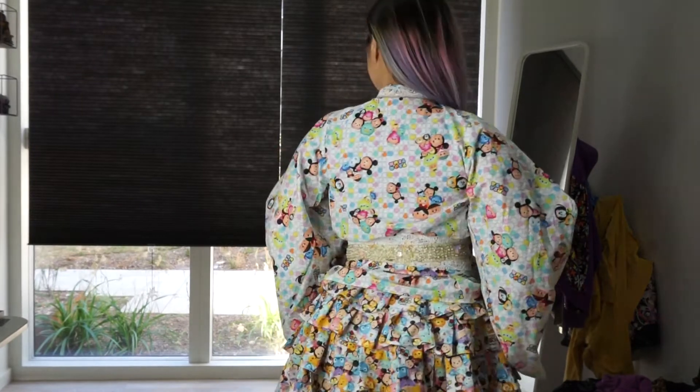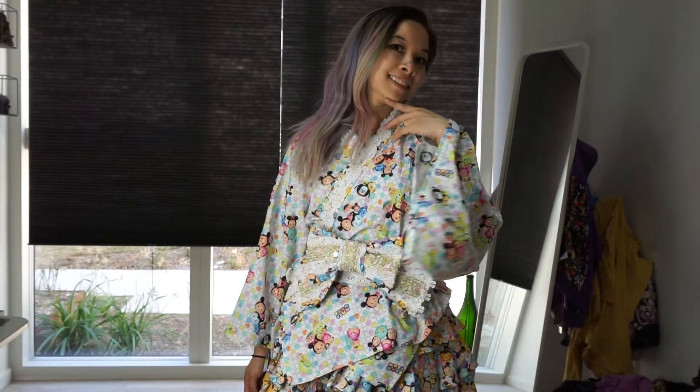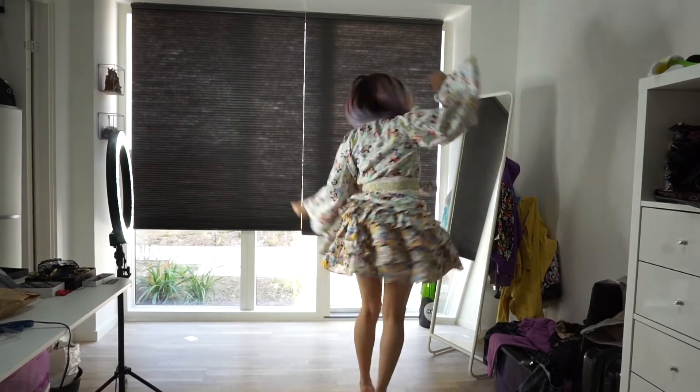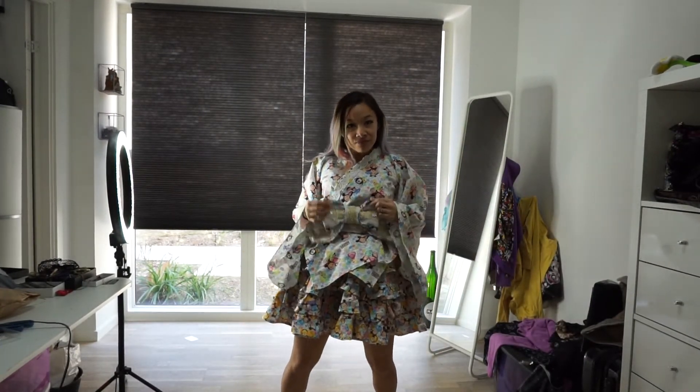Please subscribe if you haven't subscribed already, and like this video if you really liked any of the looks. Subscribe for future videos on things that I will make, lookbooks, and DIY fashion. Thanks for watching — I really appreciate it and I'll see you in one of my future videos. Bye!